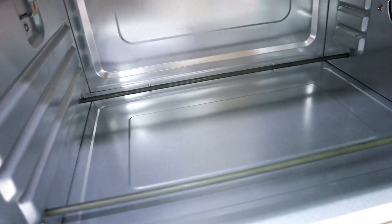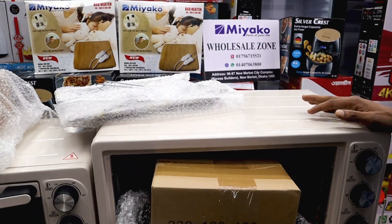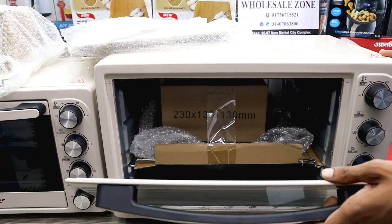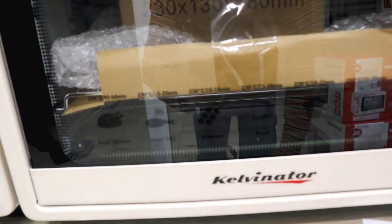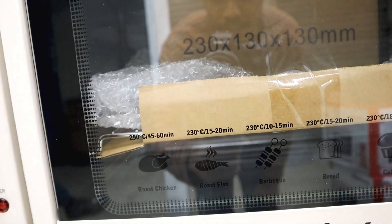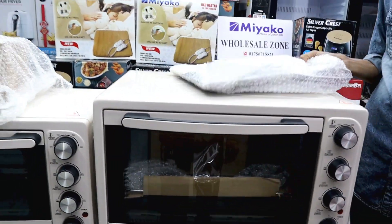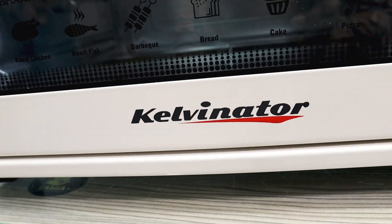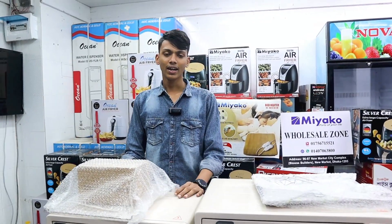There is a bulb and a fan inside. It is a cream color — okay, it's a white color. There is a glass door so you can see inside. All viewers can see this. This is the Kelvinator brand, and you can keep track of the brand.